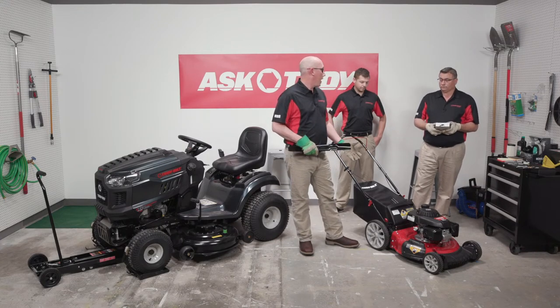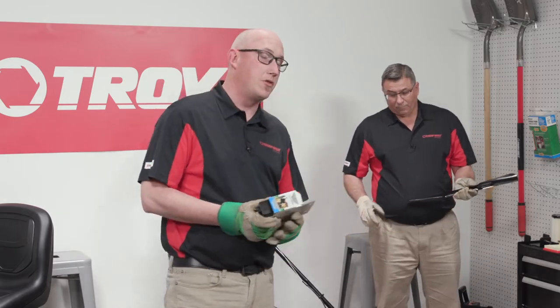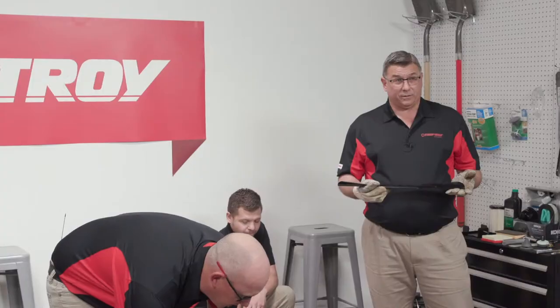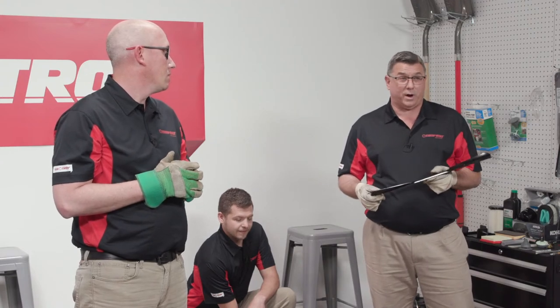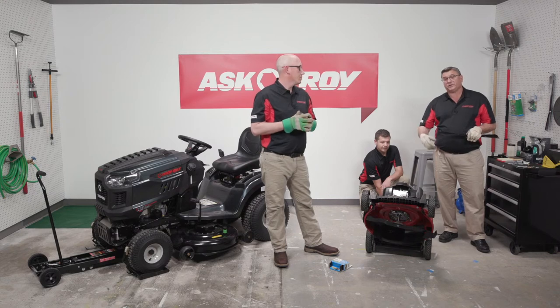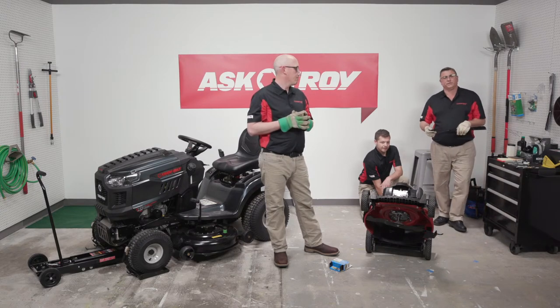Taking a look at this walk-behind mower, we'll have Dustin lift it up and show you what you're actually looking for. OEM blades are tested and refined to make sure everything is right for the consumer, so it's very important that you use the right blade. Every season they should be sharpened as needed. It's extremely important to keep the blade edge even and at the correct angle. The blade lock tool mounts to the side of the deck, encapsulates the blade, and holds it in position so you can remove the blade bolt.